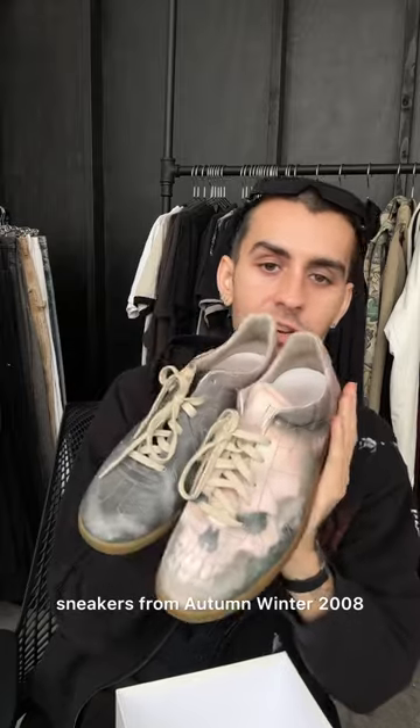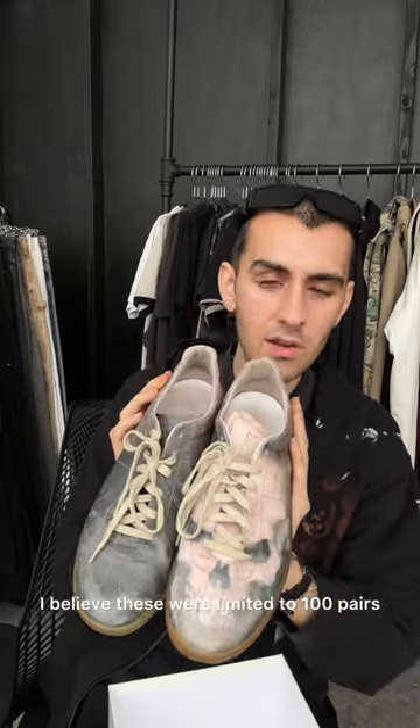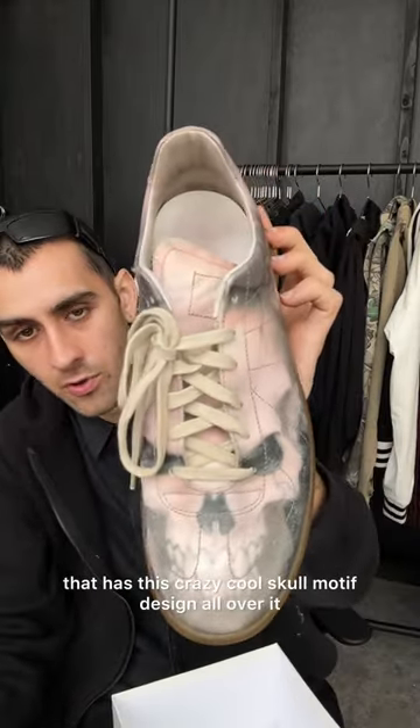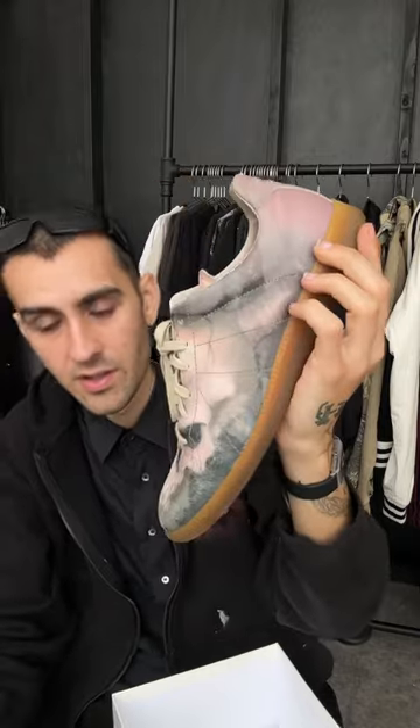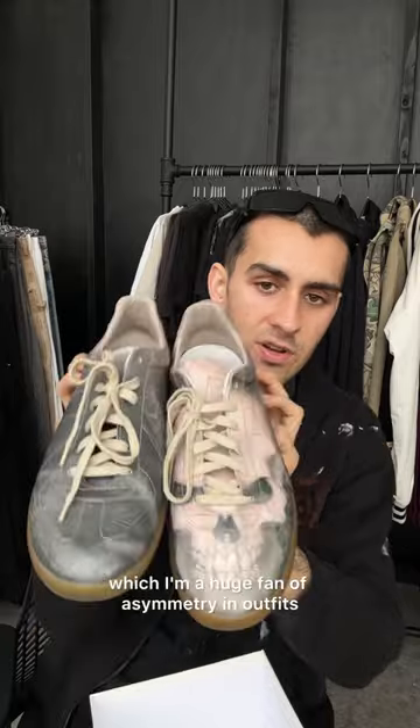From Autumn/Winter 2008, these are an extremely rare pair of shoes — I believe limited to 100 pairs, so correct me if I'm wrong. For each pair, one shoe has this crazy cool skull motif design all over it, and the other shoe is fairly plain. I'm a huge fan of asymmetry in outfits, so this is perfect.